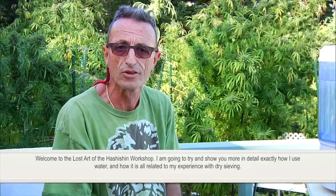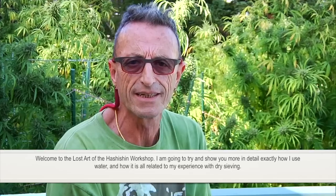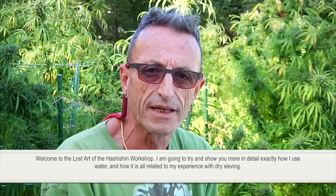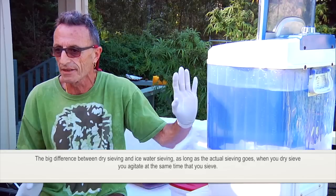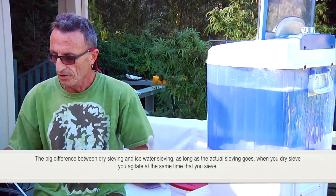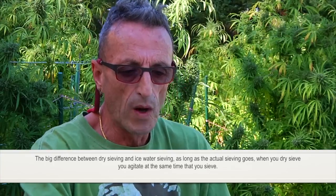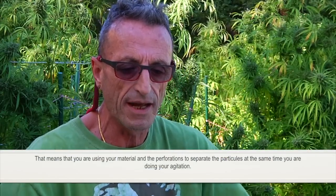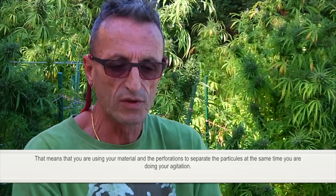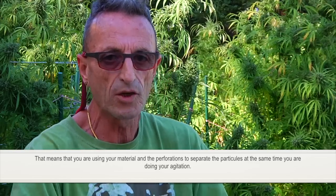Welcome to the Lost Art of the Ashishin workshop. I will try to show you in more detail exactly how I use water and how it's all related to my experience with dry sieving. The big difference between dry sieving and ice water sieving is that when you dry sieve, you agitate at the same time that you sieve. That means you're using your material and the perforation to separate the particle at the same time as your agitation.